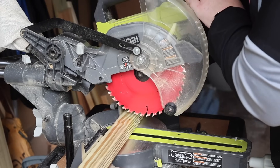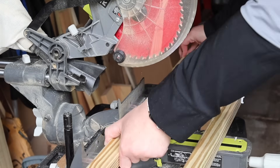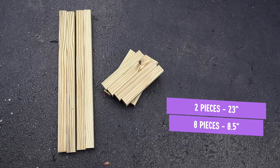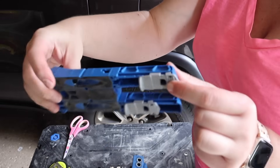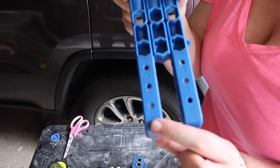This is actually a plan from Kreg's website — they shared some plans on social media and I found this scrolling through. You're going to want four pieces of your 2x2 cut to 23 inches and then eight pieces of your 2x2 cut to eight and a half inches. The plan calls for pocket holes, but you don't have to use pocket holes. I'm going to show you what I do and then I'll show you how you could do it without pocket holes at the end.